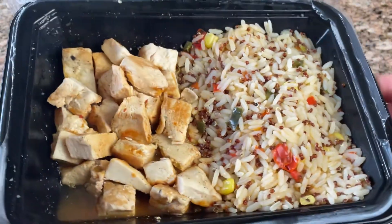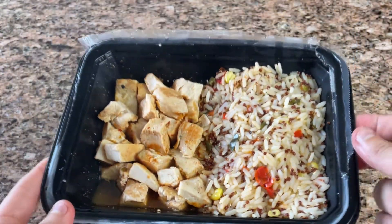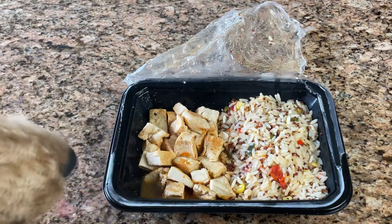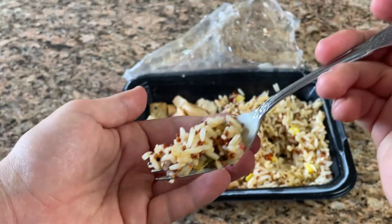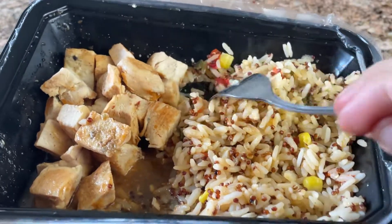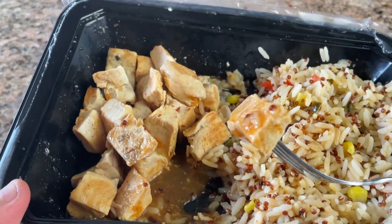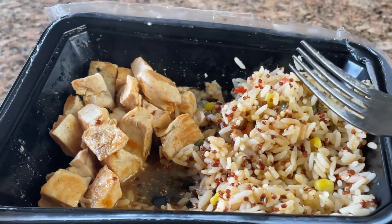Lastly, there's the chipotle lime chicken. The chicken was moist, but I was disappointed in the overall flavor of the dish. I was expecting it to be more spicy and more smoky. The rice was okay, but just a little too sour and acidic from the lime. I think it would have been a better option to use lime zest instead, so there isn't too much acid coming through. I felt like it was missing something in general — the whole dish needed something like a charred onion or charred peppers from the previous dishes.